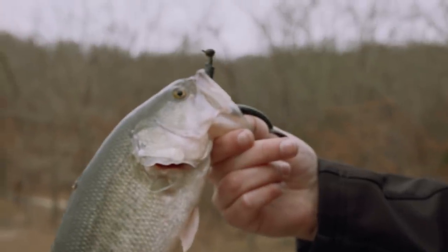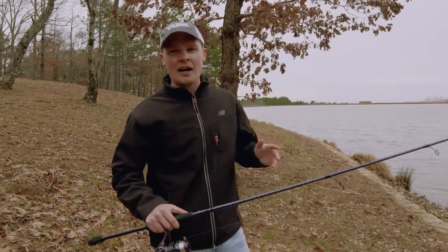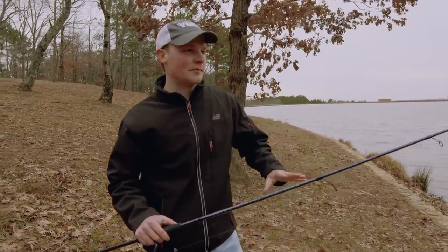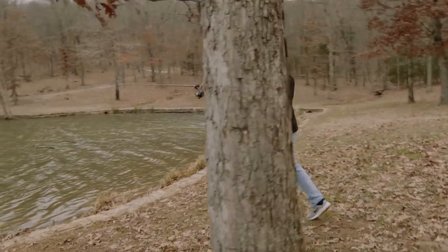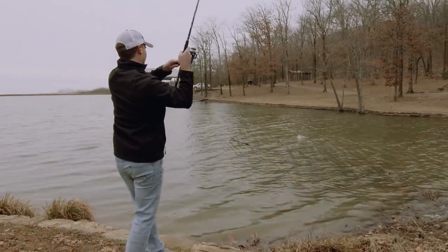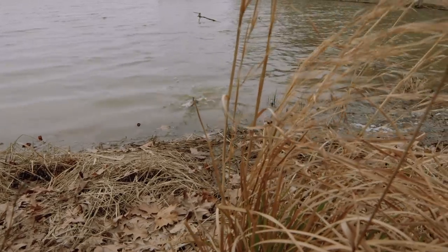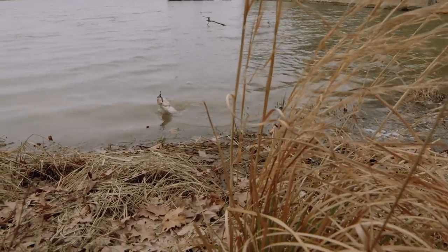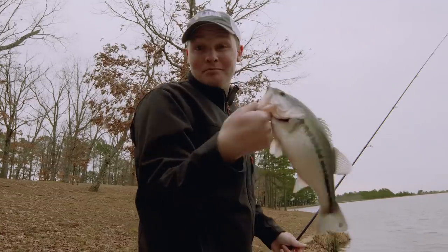Generally, lay downs are gonna be right up next to the bank. So when you're bank fishing these, you're not gonna want to stand right next to them. In order to make a sneaky presentation, I would suggest standing maybe 10 to 15 feet back from that lay down and back from the bank in order to not scare those fish away. A lot of times if you cast into that lay down, the suspending fish won't actually wait till that bait hits the bottom — they'll just pick it up on the fall. So be ready.